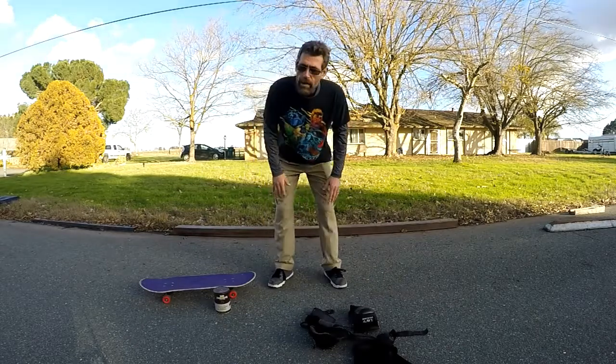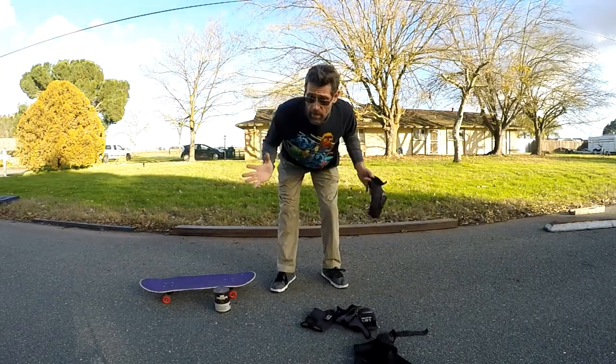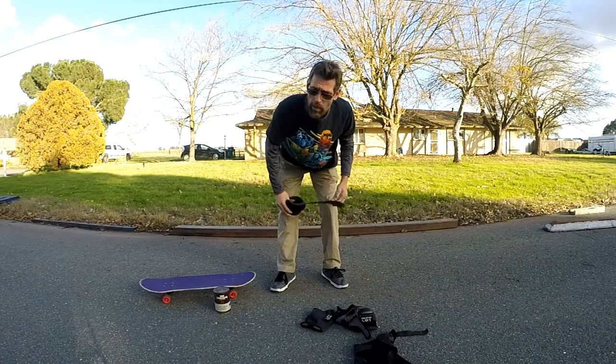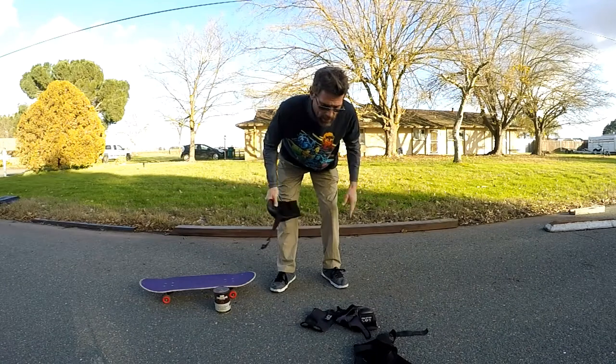Hey, Jelly Green here. Welcome to the first episode of Slappy University, and this will be class 101: Backside 50-50 Slappies.